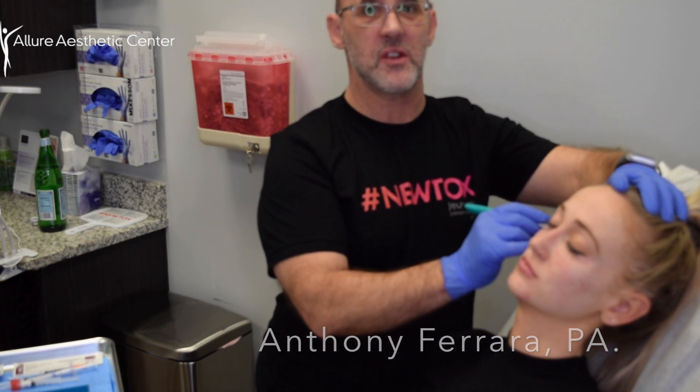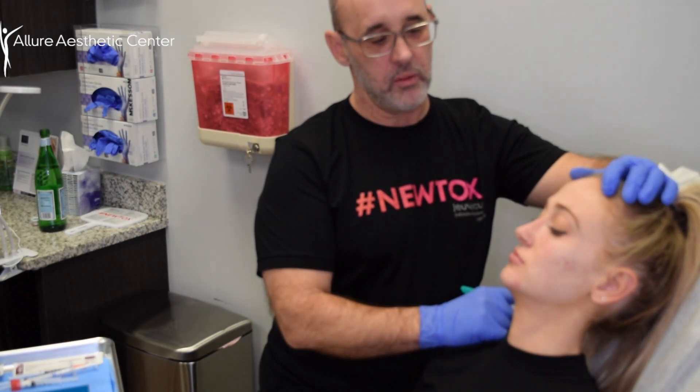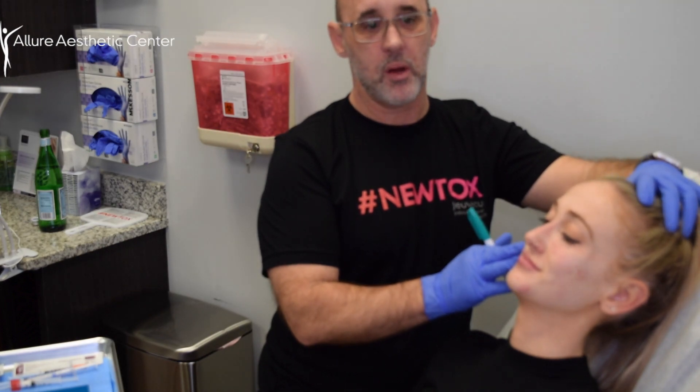Hey everybody, my name is Anthony Farrar. I'm a physician assistant. I've been doing aesthetics for about 10 years now, and today we're going to be doing a little bit of volume to my beautiful little model here.